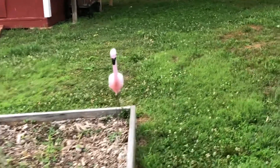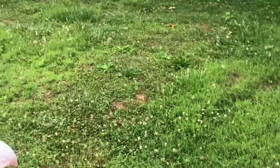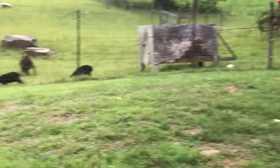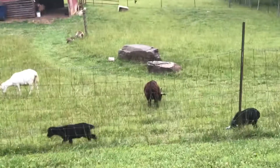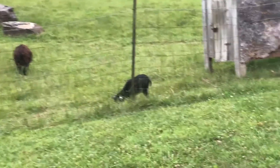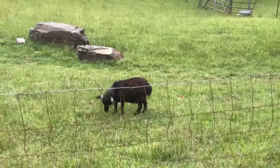And look, we have a pink flamingo down here too. Let's see if I can get over and get Hope and Henry in the picture here. Those are our Good Friday babies — that's when they were born, on Good Friday. There's Henry, he's got frosted ears. And Hope, she's just solid black. And then Abby, she's spoiled rotten.